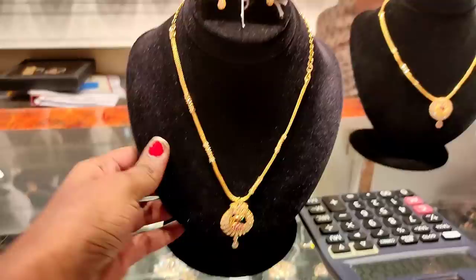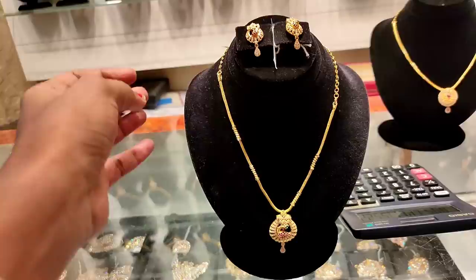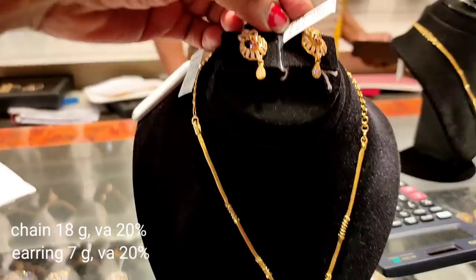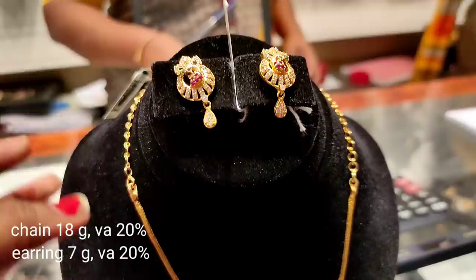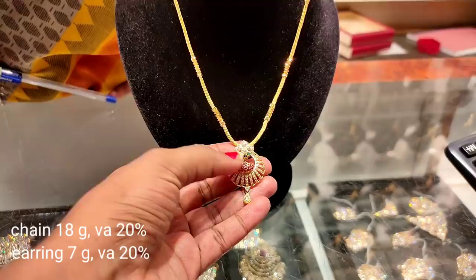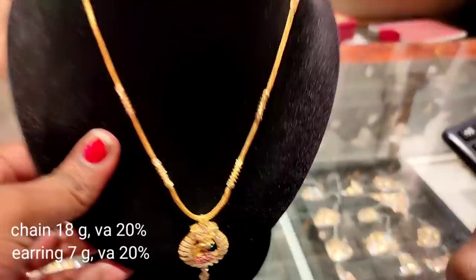Now we are going to remove the pendant. We will put the pendant in plain. This necklace is 18 grams. The studs are 7 grams, with a 20 percent wastage. There are drops in the bottom and balls in the chain. There is a motif in the center. This is a very good design. We can pair it with a vest or dress.